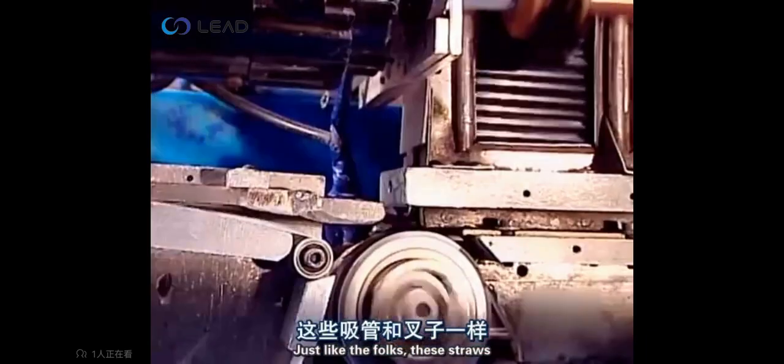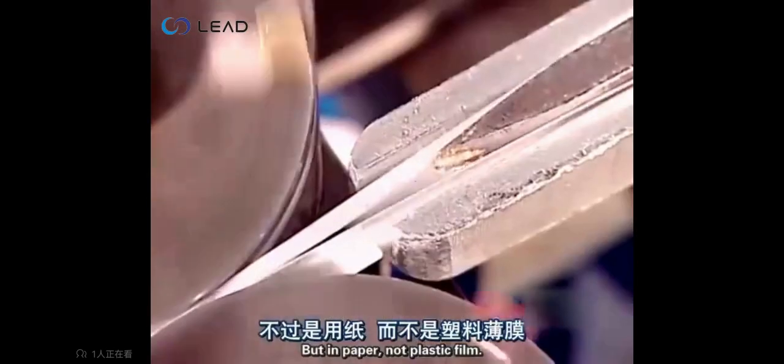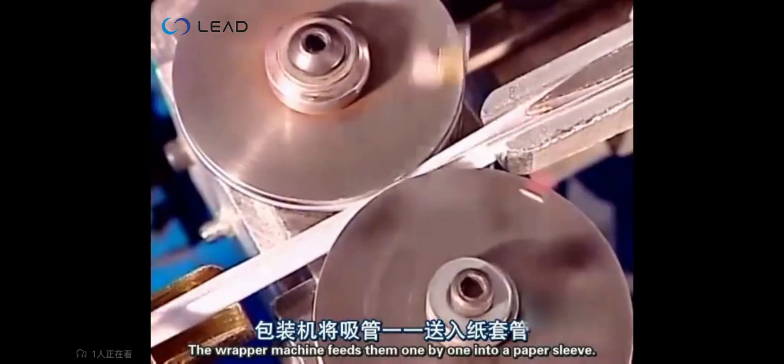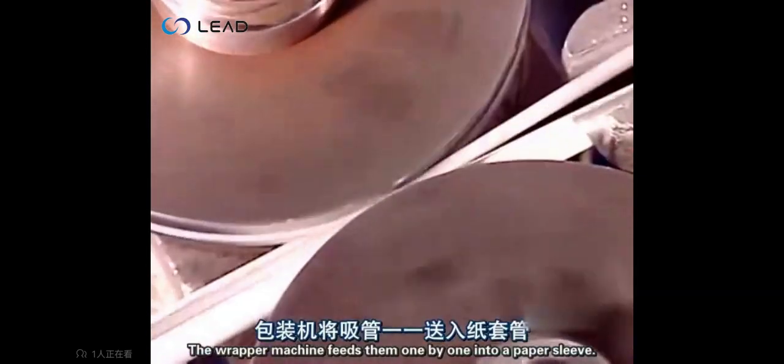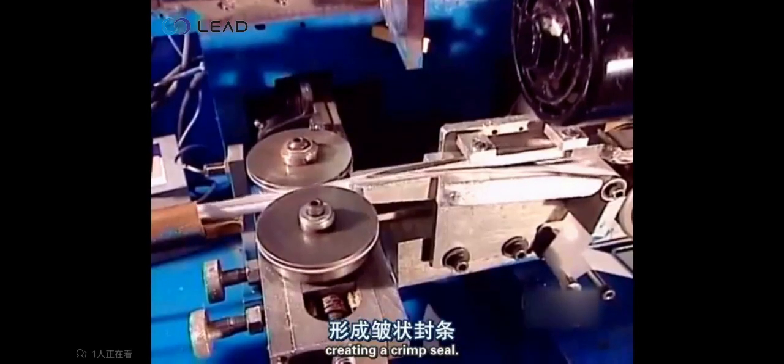Just like the forks, these straws will also be individually wrapped, but in paper, not plastic film. The wrapper machine feeds them one by one into a paper sleeve. Gears mesh the edges together, creating a crimped seal.